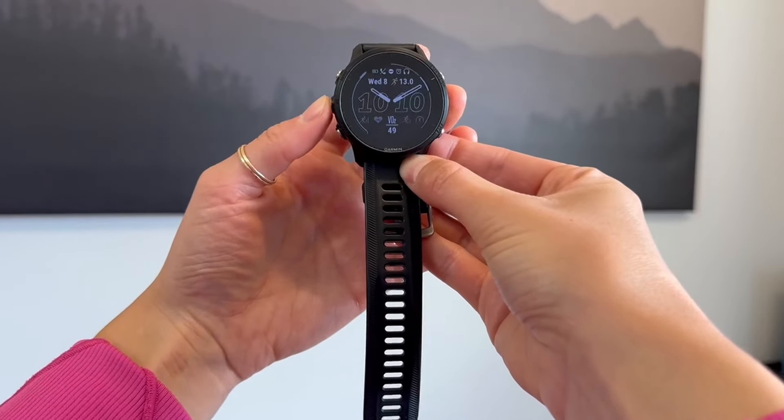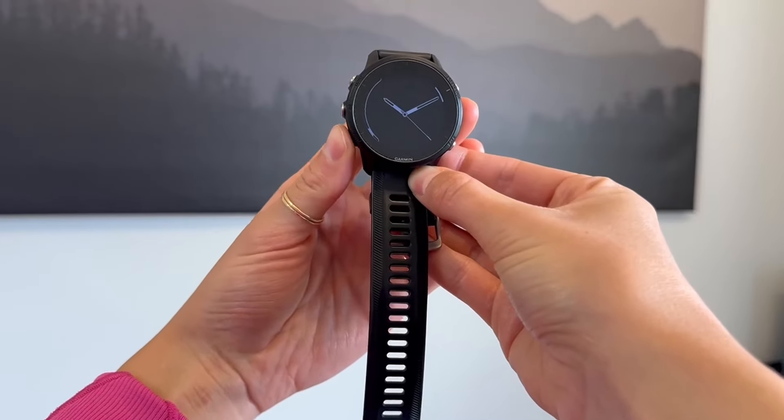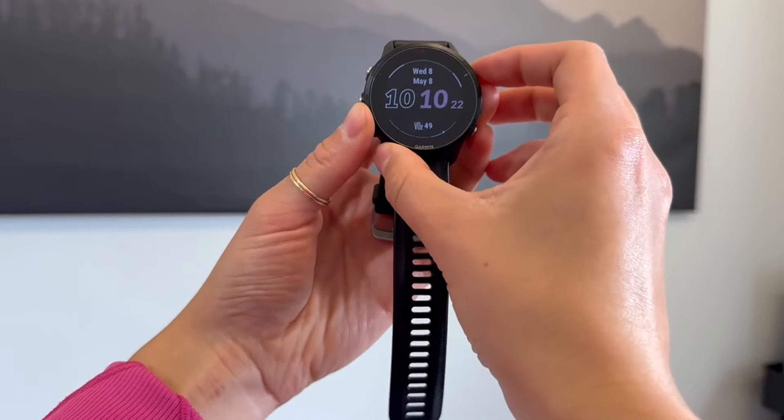And then from here, you can go through all the different types of watch faces. I like to keep mine a little bit more simple, so I'm just going to go with this one here.